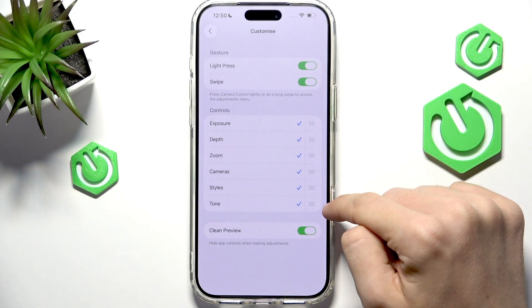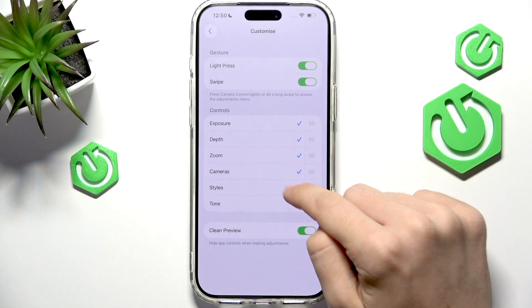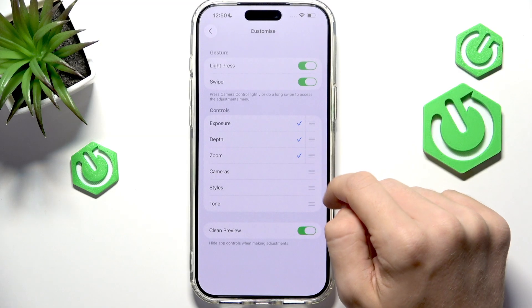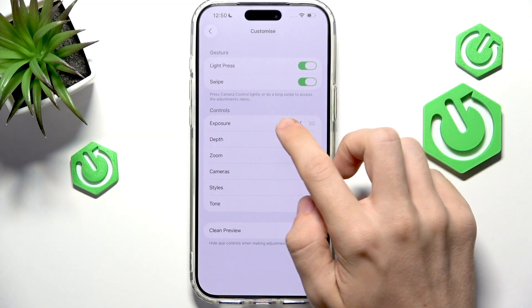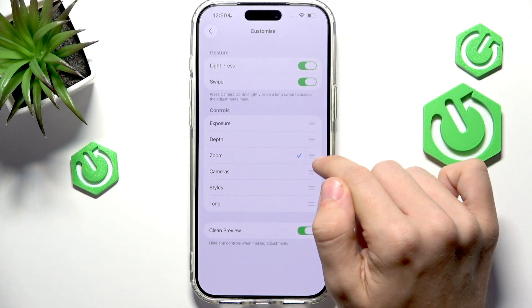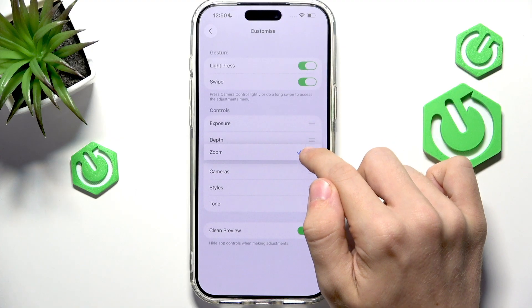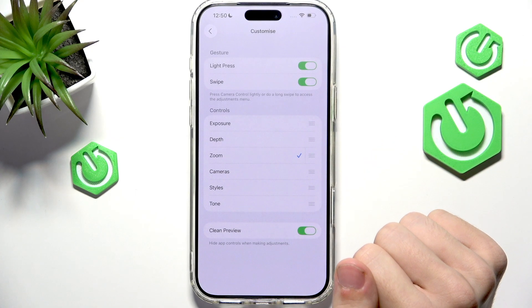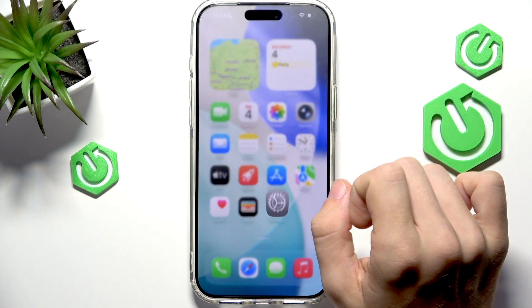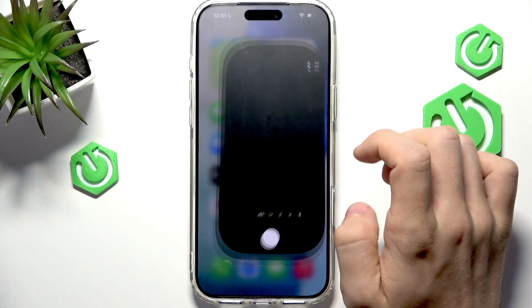Now you can change what controls are available. Let's disable the ones we don't need — disable that, that, that, and that. We have Zoom, of course. If you have more than one enabled, you can rearrange them in the controls.